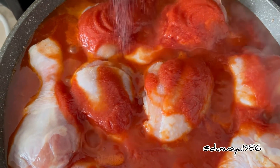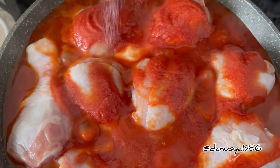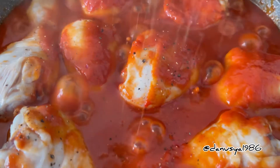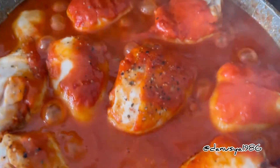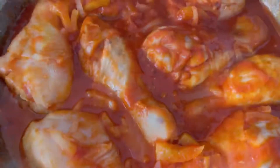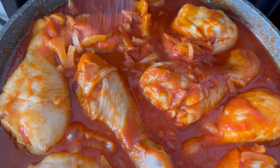Add salt at your taste, add pepper at your taste. Stew our dish 50 minutes.